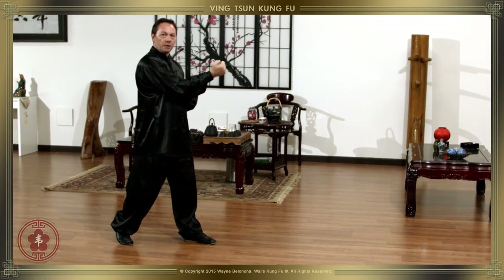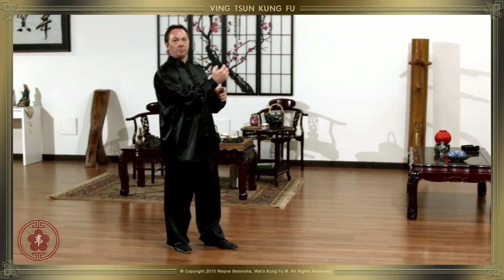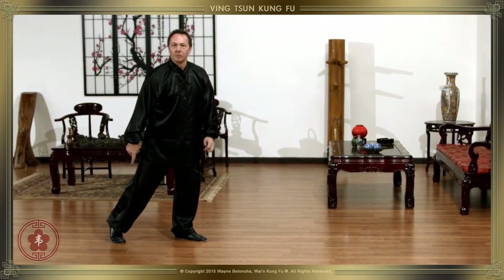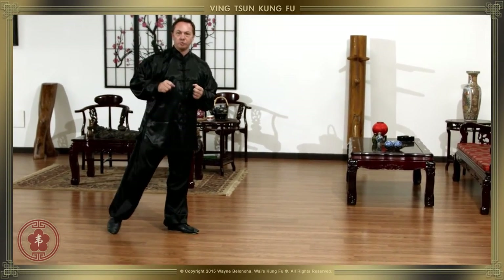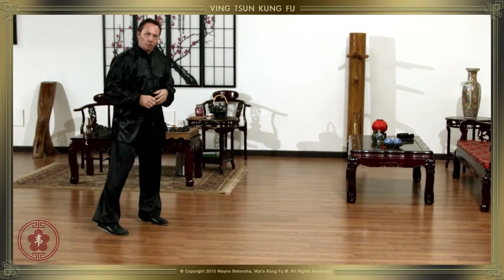We strike with the front foot, but I don't want to throw my body into the strike and then have to reposition myself and then repeat. Because we feel that when the back heel comes off the ground, we lose our connection with the earth — that we're not rooted. So when we step and when we hit, we try to keep this one rooted to the ground.